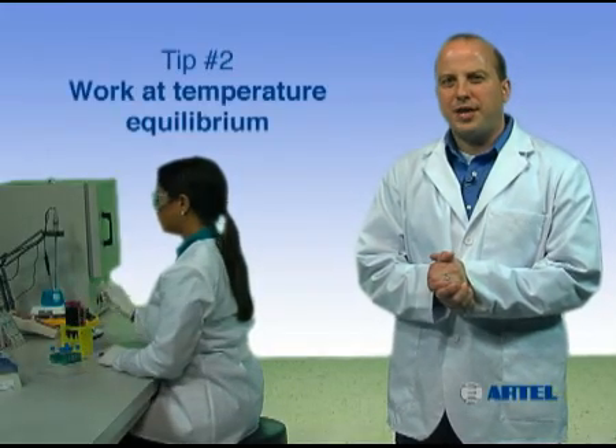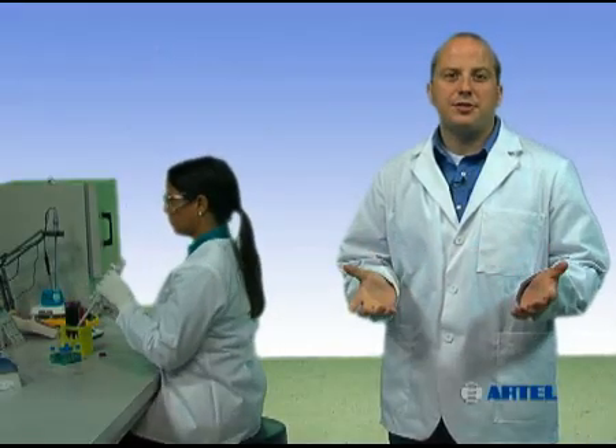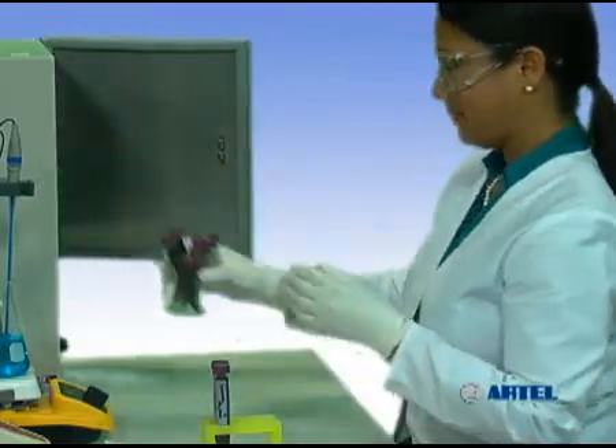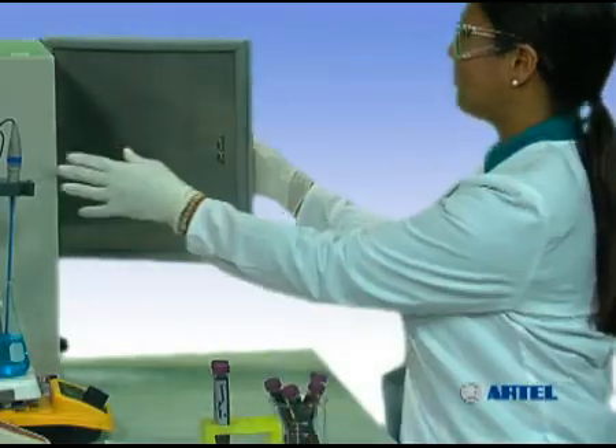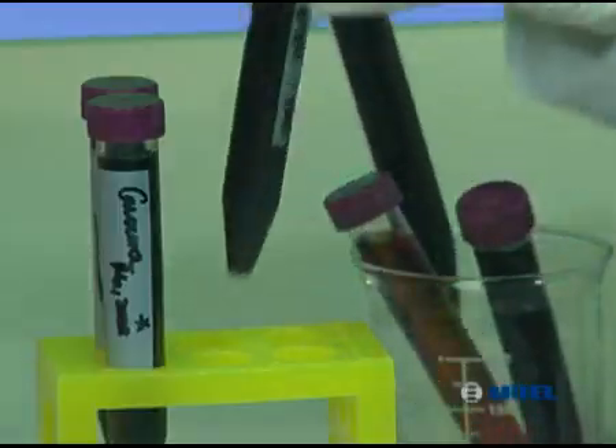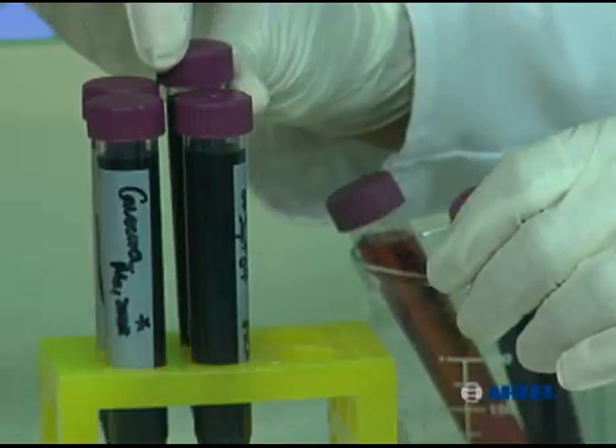The volume of sample delivered by a pipet varies with environmental conditions such as the room temperature of a lab. So before use, allow liquids and the pipet to equilibrate to ambient temperature. Time needed to equilibrate will depend on the starting temperature of the solutions and the amount or quantity of liquid in the container.